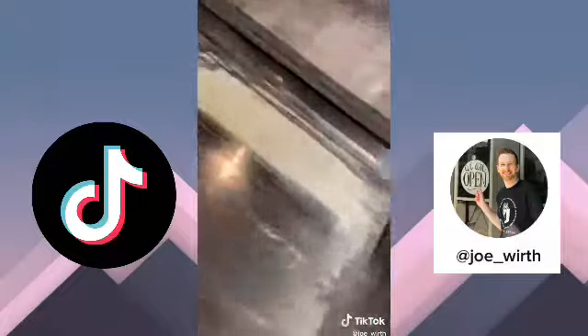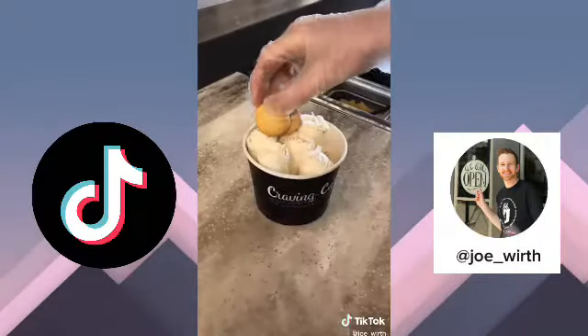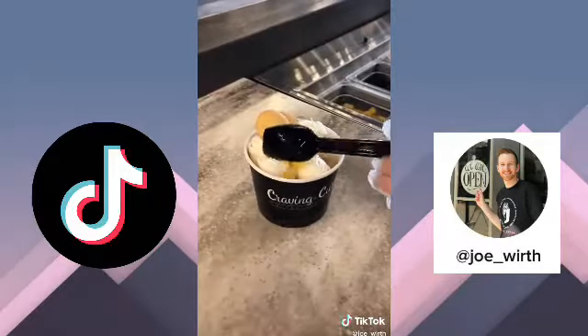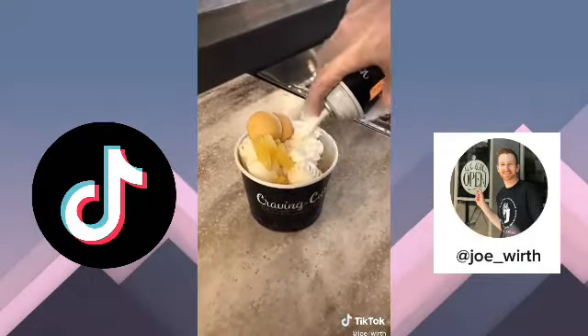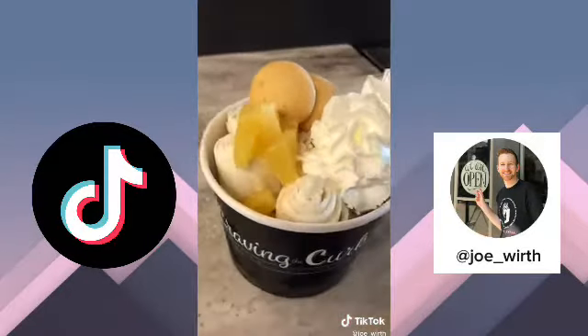We can't forget about the little bitty baby one — although that was not a really good roll. We're going to add some vanilla wafers, some pineapple, and some whipped cream to top it off. And that is our Disney Dole Whip rolled ice cream with vegan coconut milk.